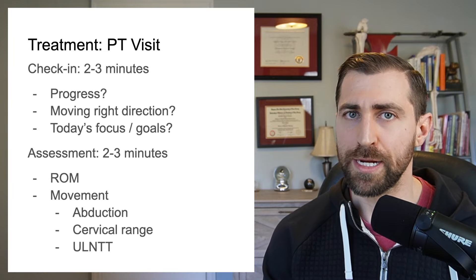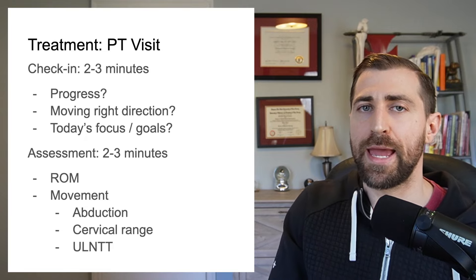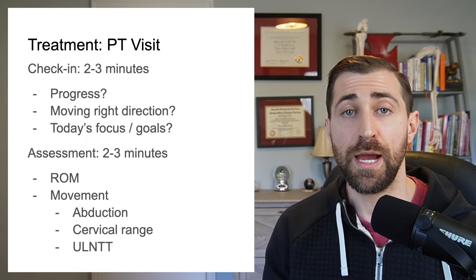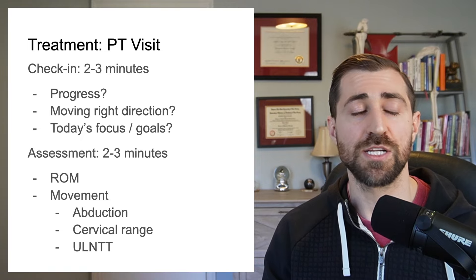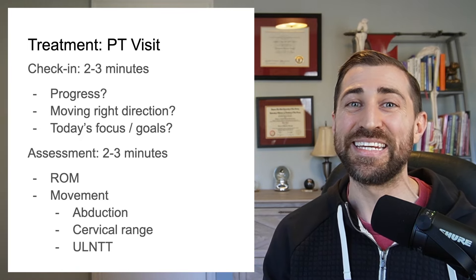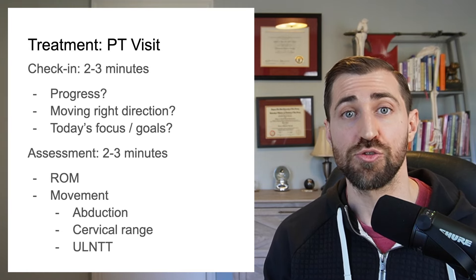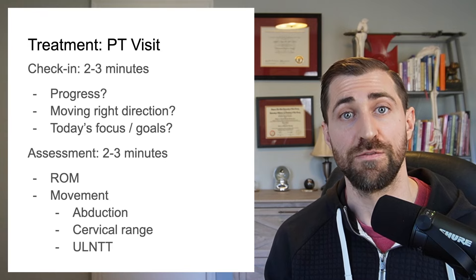It helps establish a little more rapport via empathy. Next, I do a quick assessment: let's check out that abduction, maybe strength test a little bit, see if that strength is coming back, check the range of motion at the neck — how's that rotation feeling, how's extension? Get an idea of what's still limited and what we have to continue working on to help direct my treatment over the course of the session.